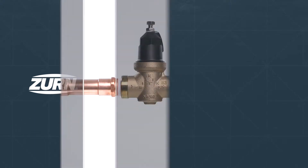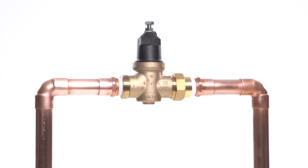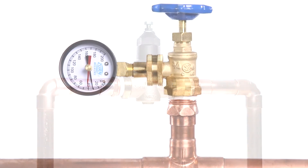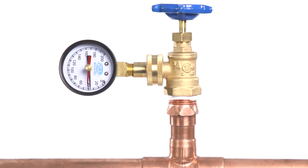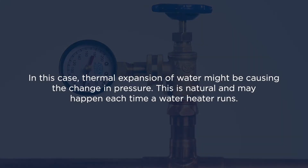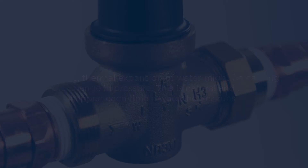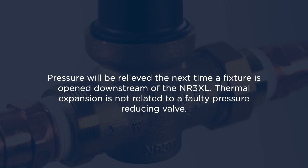The following are situations that frequently require inspection, cleaning, and maintenance of your NR3XL. You may notice pressure periodically building up in your system above the outlet set pressure of the NR3XL. In this case, thermal expansion of water might be causing the change in pressure. This is natural and may happen each time a water heater runs. Pressure will be relieved the next time a fixture is opened downstream of the NR3XL. Thermal expansion is not related to a faulty pressure reducing valve.